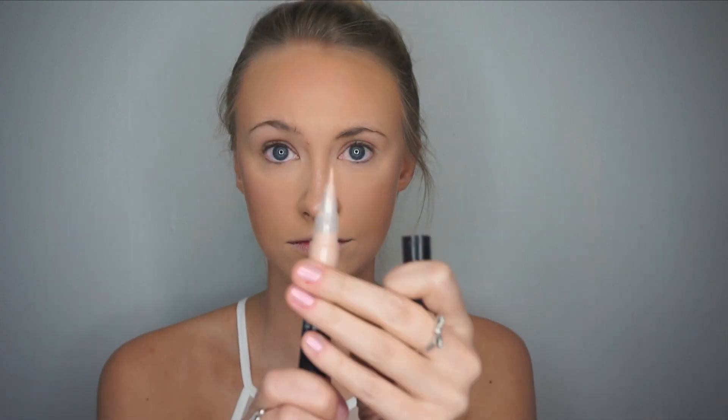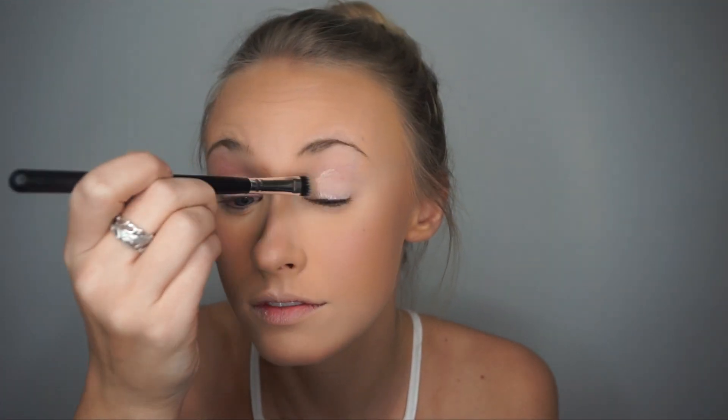To prime my eyes, I use Revlon's Photo Ready Eye Primer. As you can see, twist top applicators are my favorite. Then I take a small concealer brush and blend in the primer.